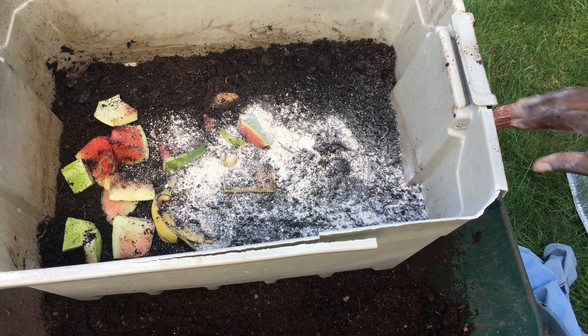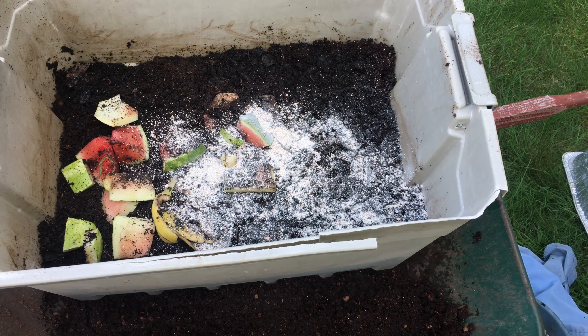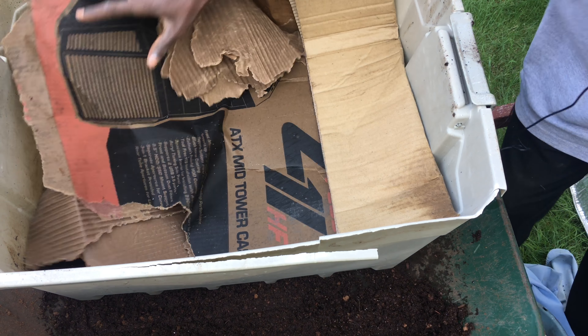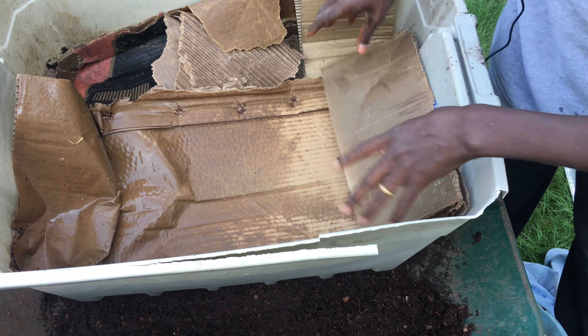Then we're just going to cover it with soft cardboard that's moist, to prevent light from getting into the bin.